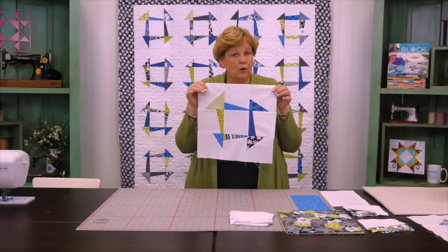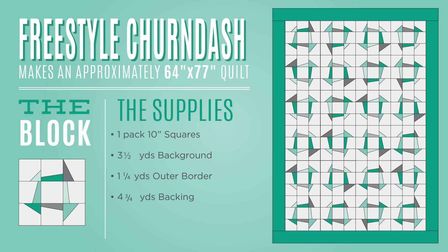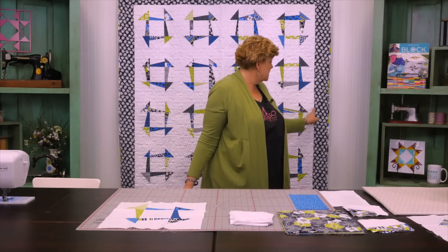This is the block we're working on right here. To make this quilt you're going to need one packet of ten-inch squares — I used Citron Twist by Maria Kalinowski for Canvas Studio for Benertex. You're also going to need some background fabric; I used three and a half yards of white, but it all gets cut into five-inch squares so you could use a precut for that. For the outer border you'll need a yard and a quarter to a yard and a half.